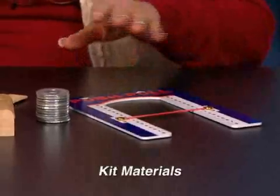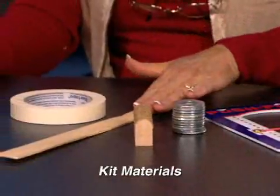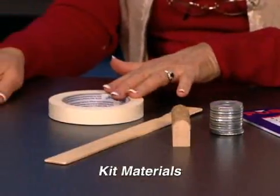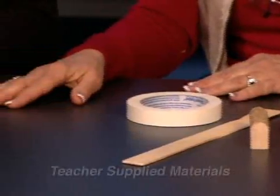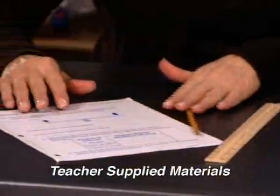From the kit, for each team of two you will need a push-pull meter, a stack of 12 metal washers, the fulcrum, a paint stirrer, and masking tape. In addition, you will need to supply a dual scale ruler, pencil, and duplicate activity three parts A and B.